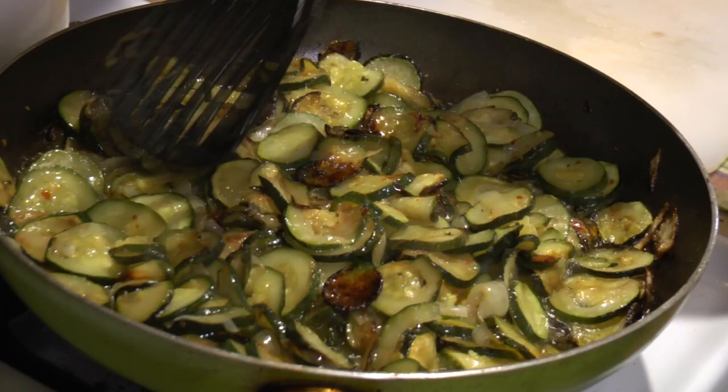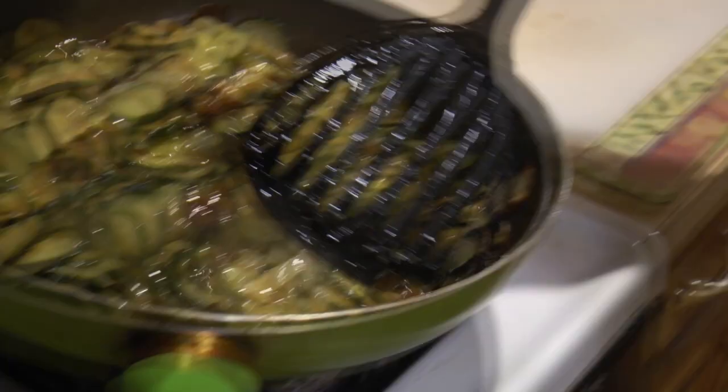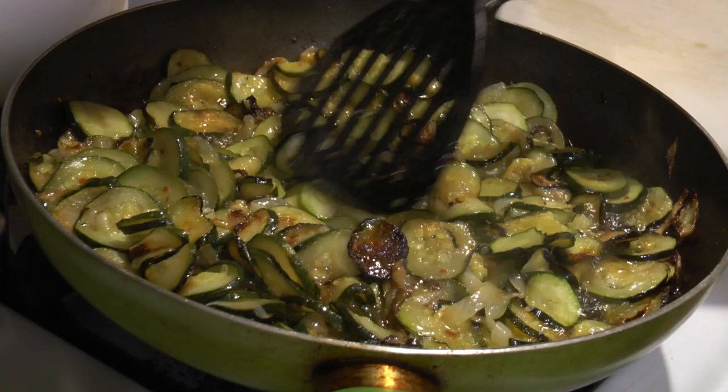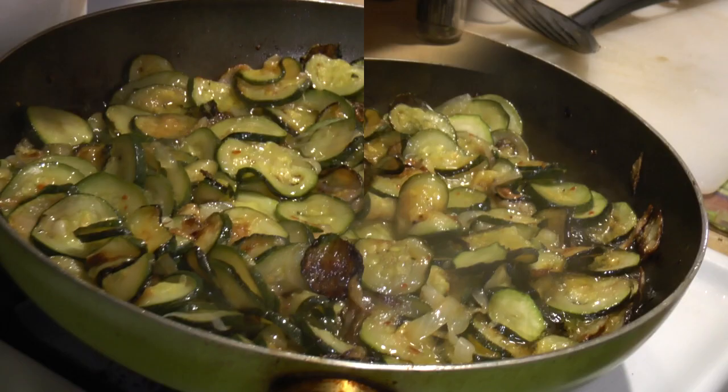At this point you can turn the water on and start boiling it for the pasta. This way while the zucchini finish cooking, you get the pasta ready and they'll both be done at the same time. We'll be back when this is all done and we're going to throw our spaghetti in.